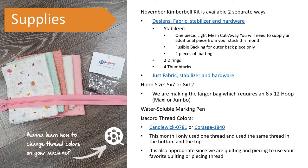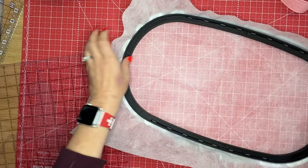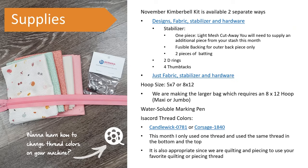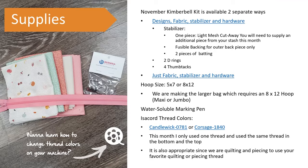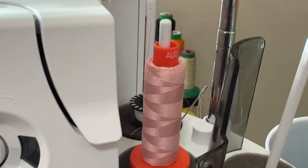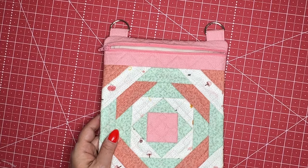The hoop we're using this month is a maxi hoop — there are two sizes but we're doing the larger, which fits in our Bernina maxi hoop or Bernina jumbo hoop. You'll need a water-soluble marking pen, and you can use Isacord thread if you like. We picked out candle wick 0781 or corsage 1840, and whatever color you pick you'll put in the bobbin as well. This month I used only one cotton thread — a peachy color — in both top and bottom, because it's not about multiple colors; it's about making something that looks quilted and constructed without anyone knowing you embroidered it.